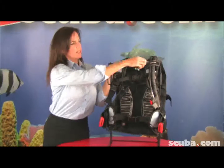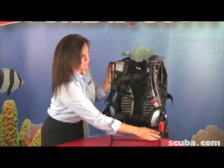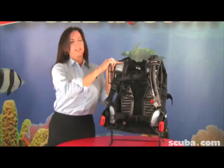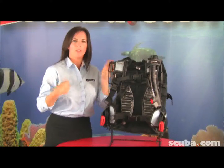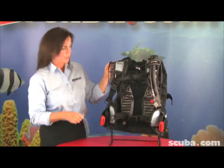We have stainless steel D-rings angled up in these locations and down below as well. They're angled up, which makes it easier for you to clip things to them — instead of having to grab and clip, you can just slide it down and clip it.